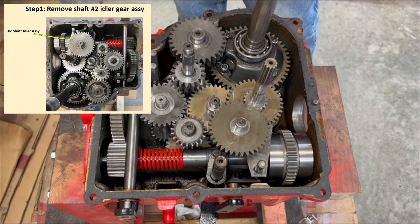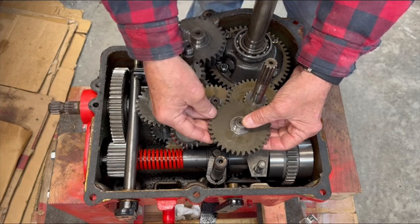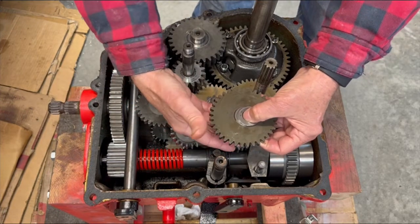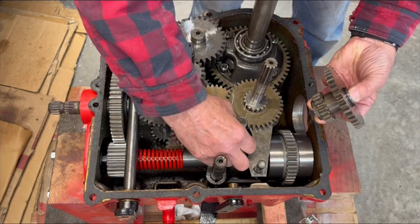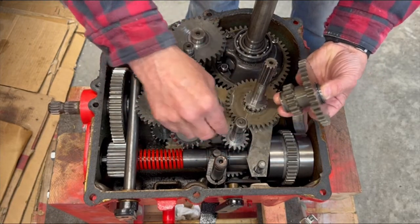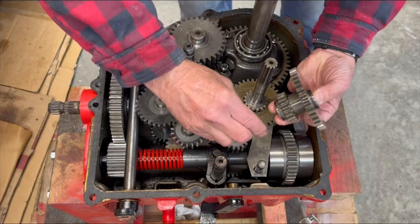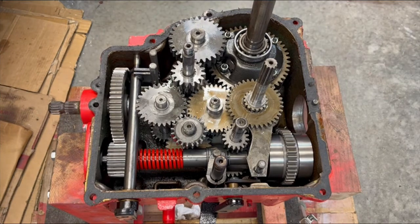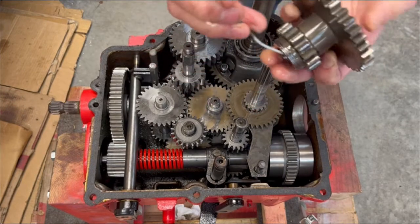The next step is to remove the idle gear assembly, which is this guy here. This will come up bearings and all off of the shaft, and there are thrust bearings on either side and washers. I am going to keep those as best I can in the orientation and order they were originally in. Because there are a lot of parts, I'll just stick a coat hanger through here just to make sure things don't get mixed up and confused.